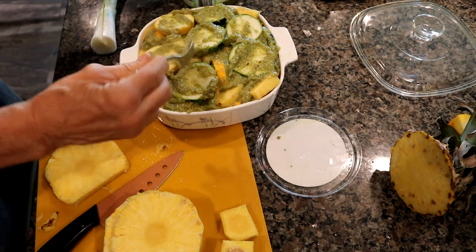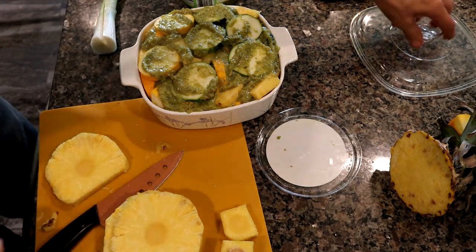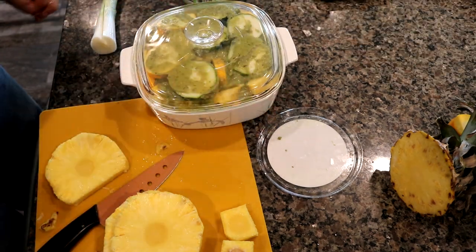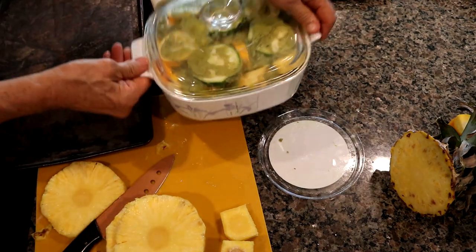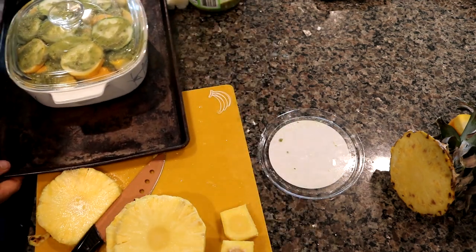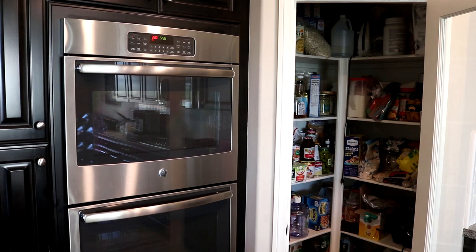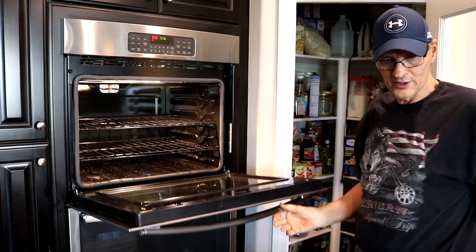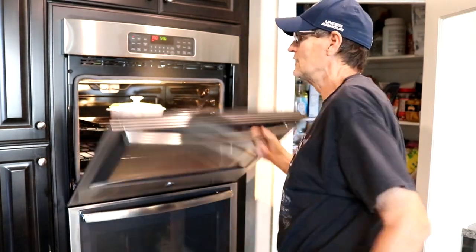It's going to go in the oven at 350 degrees for 30 to 45 minutes — you're going to have to test it in between. Put the cover on. You need to use a drip pan underneath or put the casserole dish on a pan because it might boil over. The oven is not at 350 degrees just yet, so we'll let it sit until it does. Alright, the oven just turned to 350 degrees — we're going to take our pan with our pineapple and squash creation and stick it in the oven. I'll set the timer for 30 minutes and check it with a fork — if it goes right through, we know it's ready.